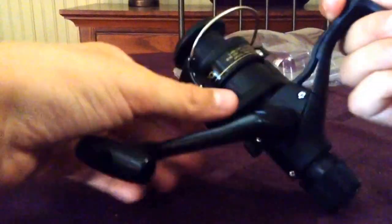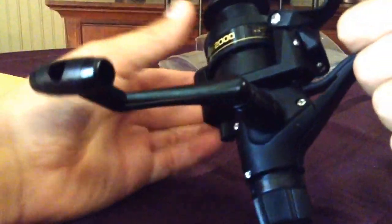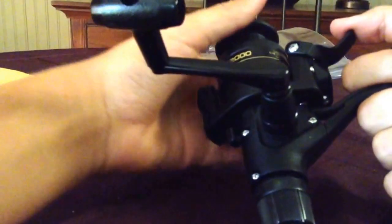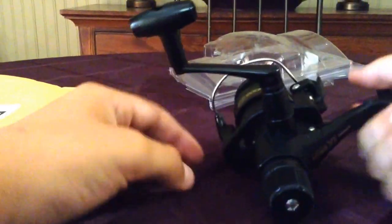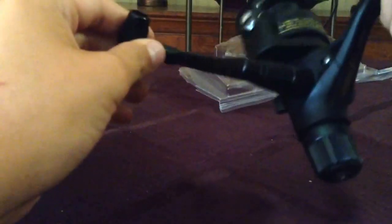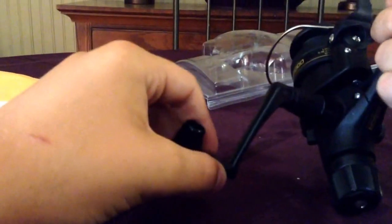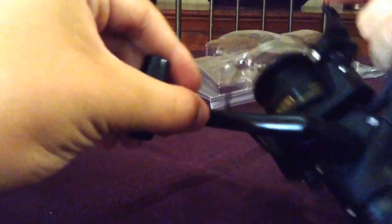So you always want to cast with the Quick Fire, obviously — and that's Quick Fire on it — and close the bail manually. You don't want to do it while reeling. And unlike Shakespeare, every time you reel it and bring it back, it will always go back to the same spot. Then just close it like that and there you go.